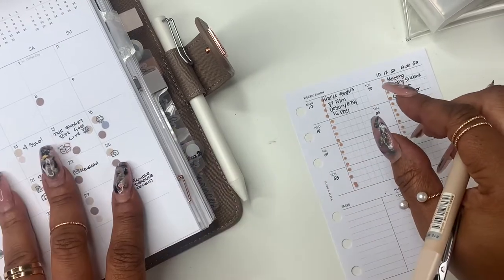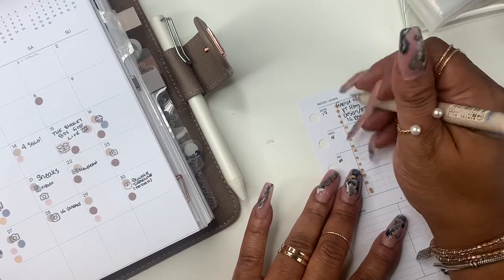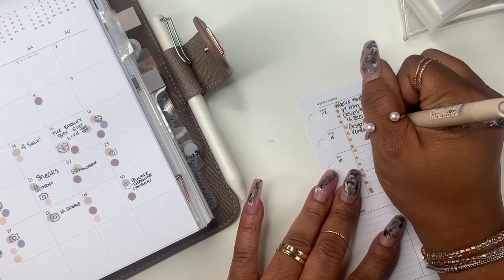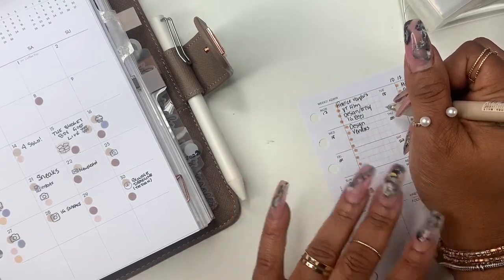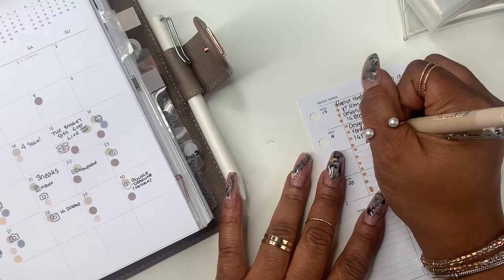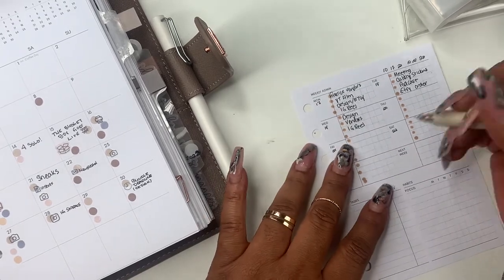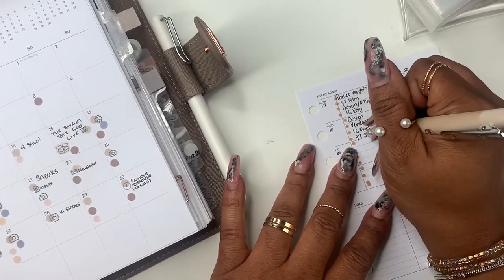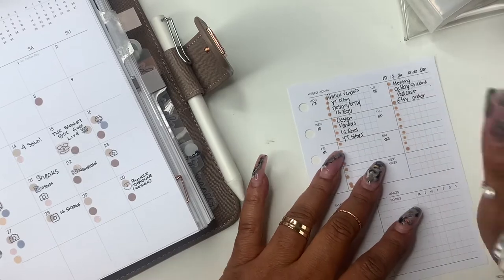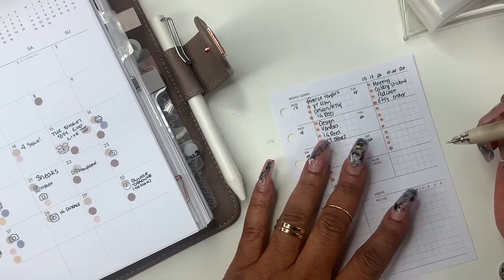So Wednesday I have vendors again and design — design and vendors — and this would be my last day to talk with vendors. Everything should be paid for by Wednesday. And then I have an IG reel to do. Normally I don't post to YouTube on Wednesday, so that day would be like a YT short. If I don't post a regular video on YouTube, I like to load a short.